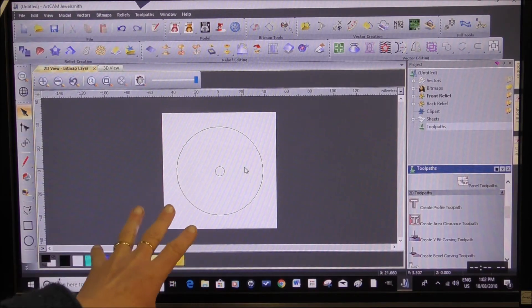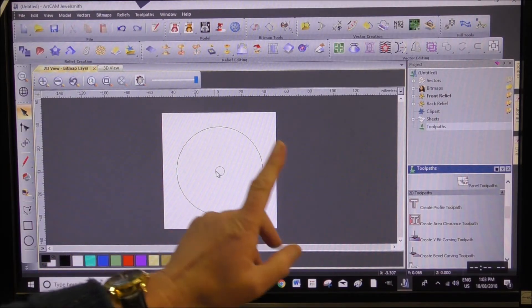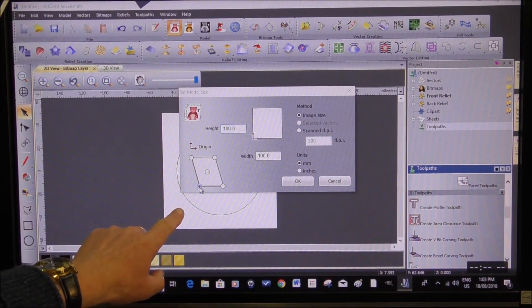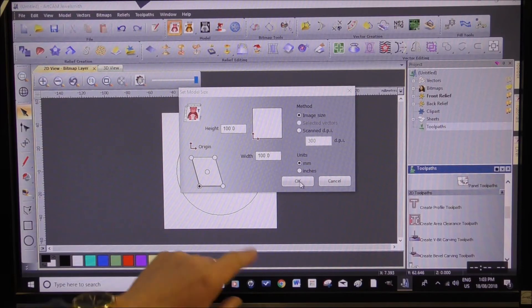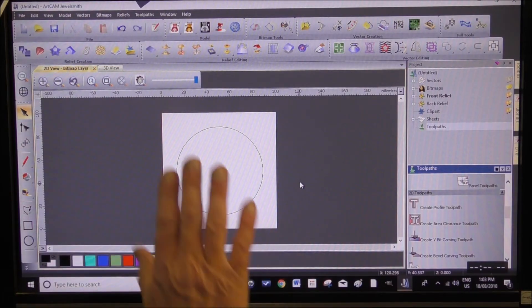Now we're partway into this program and there's one thing I want to address. At the moment we've got the zero position set right in the middle, which is okay, but when we come to turn it over we're not going to be able to find the middle. So before you calculate the toolpaths, you can go up here and alter where you want the zero point to be — the start of the program, or the G54. We've just changed it to the corner, and you watch the measurements on the rulers change. That just makes it easier when we turn it over.